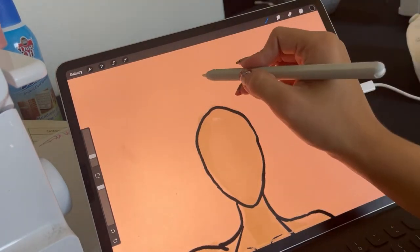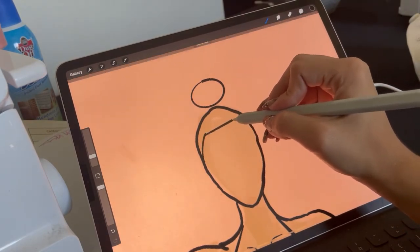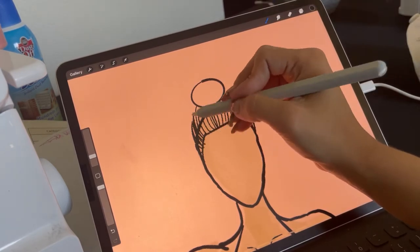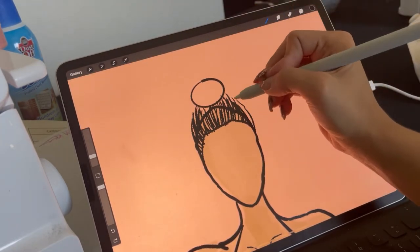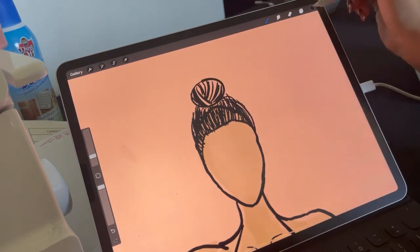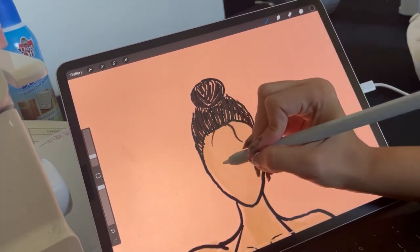Now we're going to continue with the hair. I'm going to draw a circle — it takes me a couple tries before I like it — then the hairline part, and then draw straight or curved lines up towards the bun until it's nice and full. I use two colors: black and a darker brown. In the bun I go one way and then a different direction. Then I fill it in with a different shade of brown and add some loose hairs at the ends.